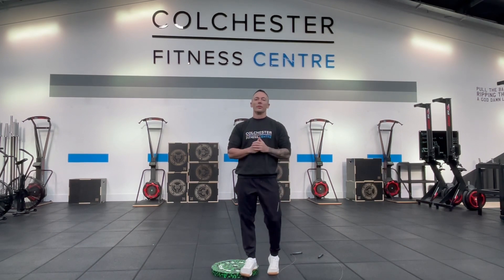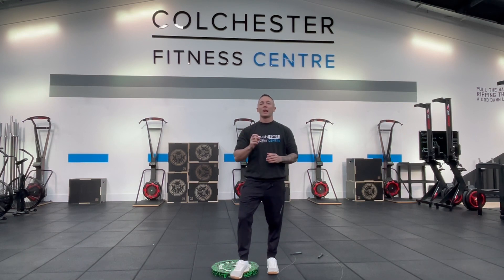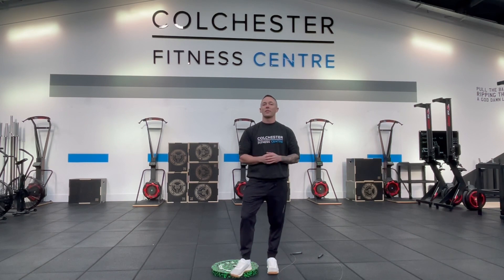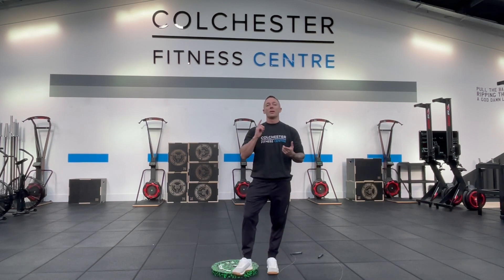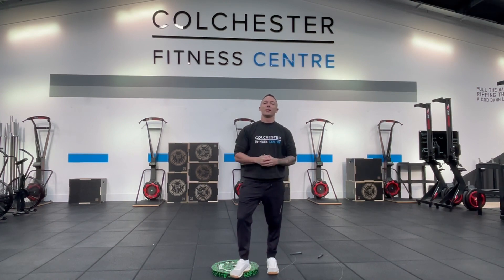Hi guys, I hope you've all had a wonderful Christmas and managed to enjoy a bit of downtime over these last few days. Welcome to our first video of our coaching tips throughout this third lockdown. We wanted to give you guys some challenges and some skills to practice over these next four weeks so that we can use this time wisely. We're going to start with double unders, and here are my seven tips for nailing the double under.